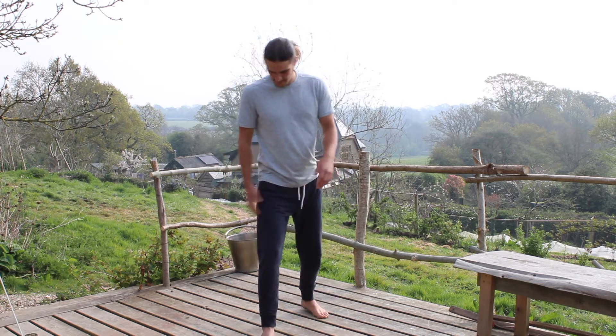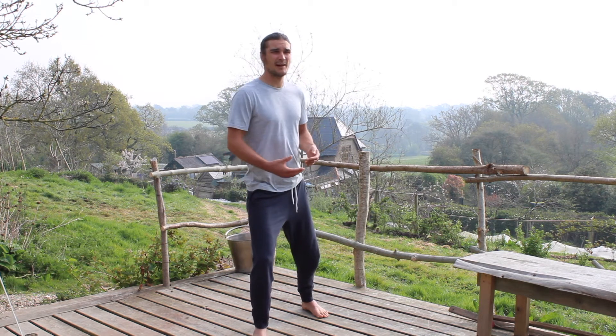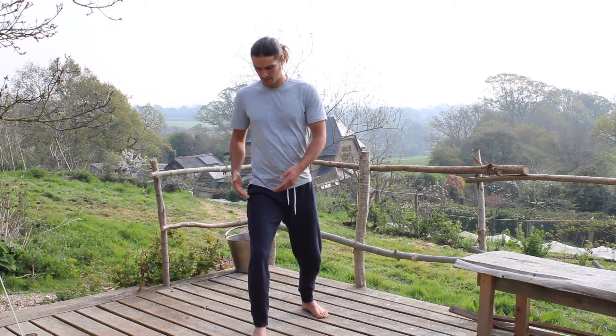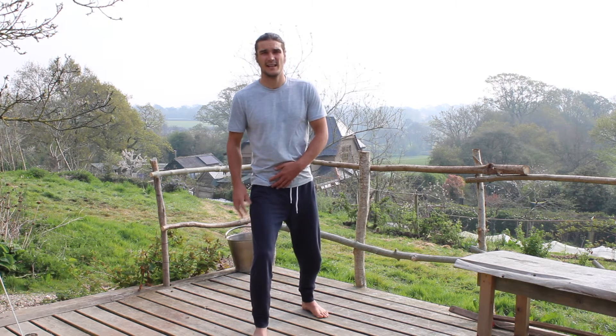Try this on both sides — you will probably find that one side is easier than the other. For me when I was learning, my right leg was much more prone to coming in than the left. But it only takes a little bit of practice to start to differentiate between those two movements, and that can be amazing for your knees. When you are turning in day-to-day life you are not always going to be pulling on the knee — you will be moving from those ball and socket joints at your hips.